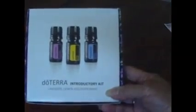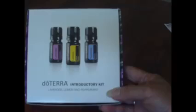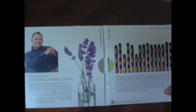I got the doTERRA introductory kit — that's essential oils. I got lavender, lemon, and peppermint, and from what I read those are three of the main things you'd need. With that came a couple of discs to show you how to use them and what all they offer. I had planned on ordering from somebody, but this will be a good start to get into what's what and how to use them.